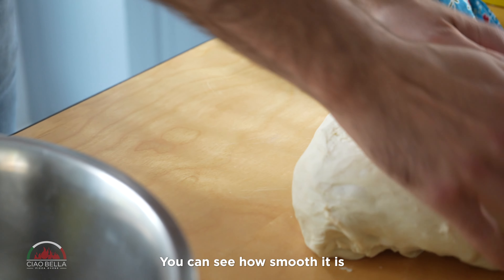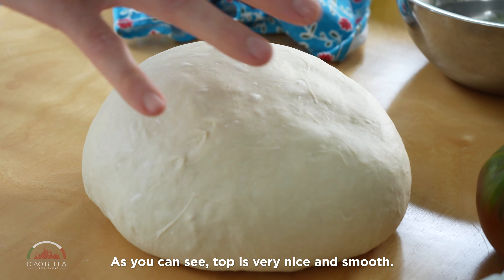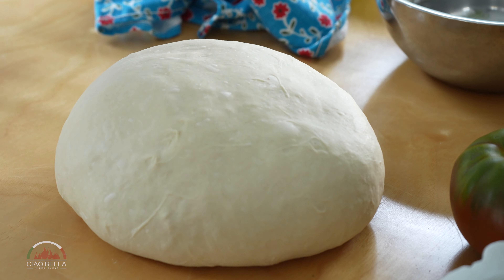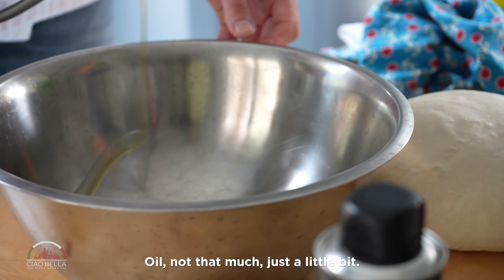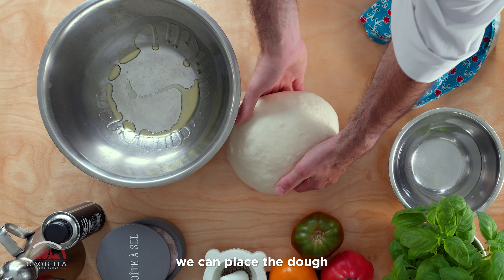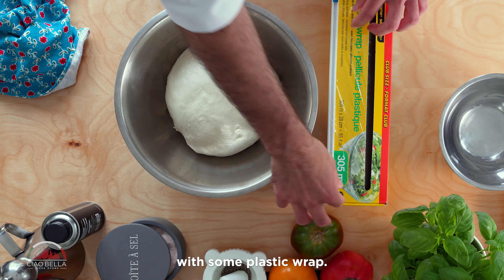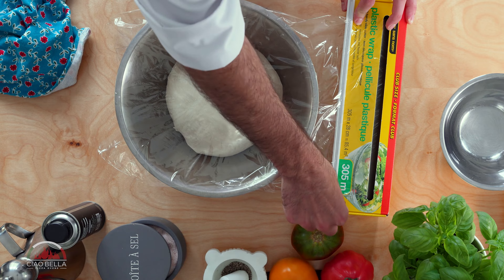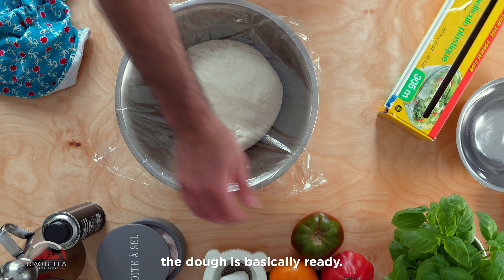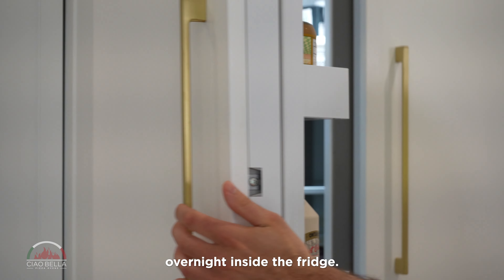You can see how smooth it is. Leave it like this — don't go super super tight. As you can see on top, it's very nice and smooth. Add just a little bit of oil, not too much, and we can place the dough in the bowl and cover the bowl with some plastic wrap. At this point, the dough is basically ready. We can move it and let it proof overnight inside the fridge.